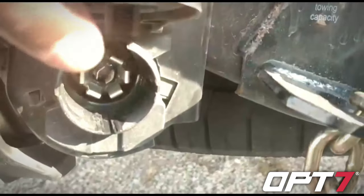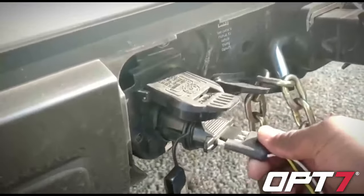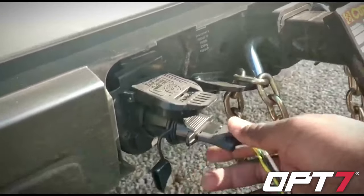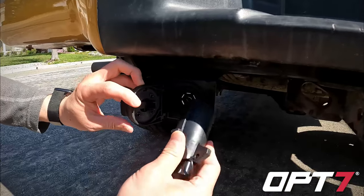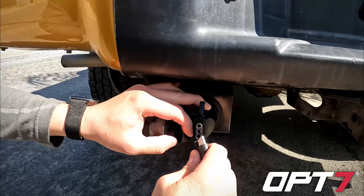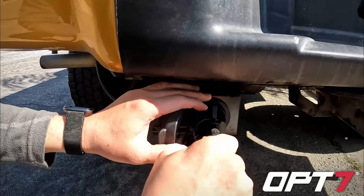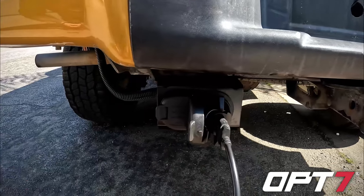If you only have a 7-pin connection in your vehicle, you can purchase this item in the OP7 store. This adapter allows you to transform the 7-pin connection to a 4-pin connection. What you do is insert this adapter into your 7-pin connection on your vehicle, and plug in the 4-pin connection from your trailer or car carrier. And that's it — that's how you make a proper connection.